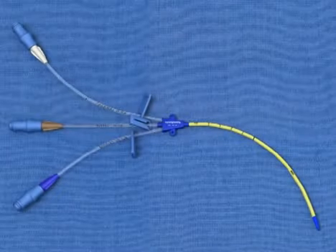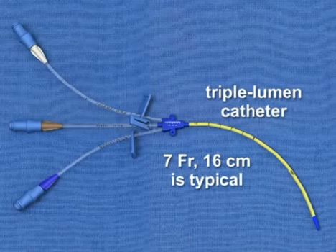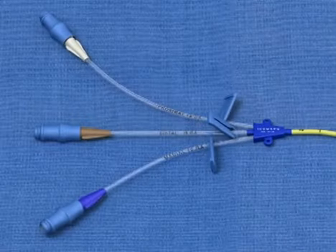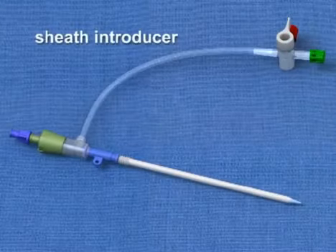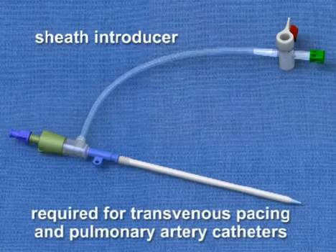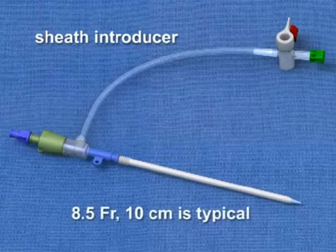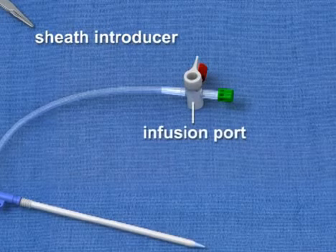A dilator, which is used to create a tract in the subcutaneous tissues for the catheter. A central venous catheter. Triple lumen catheters, as pictured here, are most frequently used. Size 7 French 16-centimeter catheters are typical, but other sizes are available. Triple lumen catheters offer three infusion channels that may be used to administer a variety of fluids or medications. Sheath introducers may be chosen instead of triple lumen catheters if a transvenous pacing or pulmonary artery catheter needs to be inserted. These devices are large — 8.5 French 10-centimeter is typical — and often include a sidearm infusion port in addition to the main lumen.